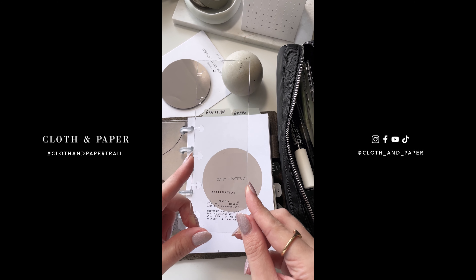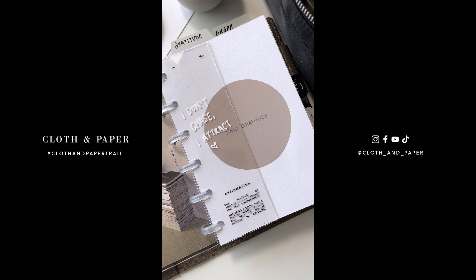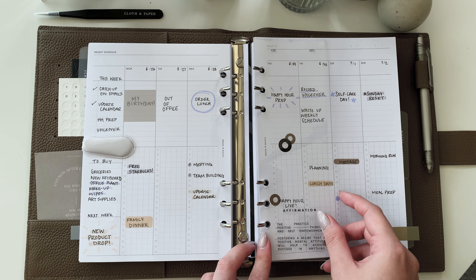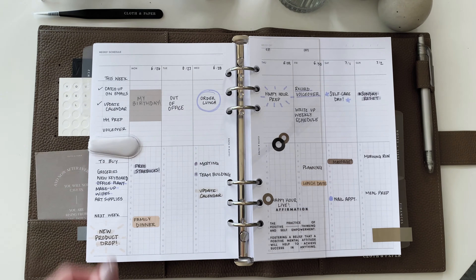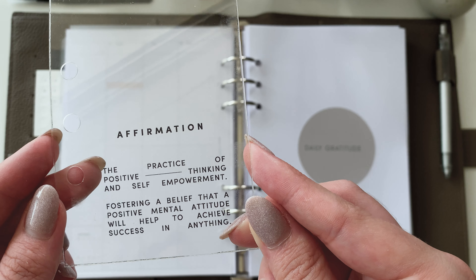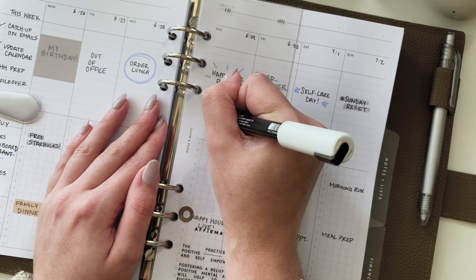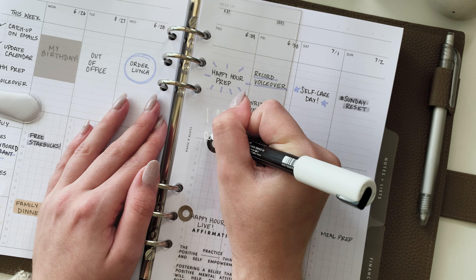This half dashboard, or half dash, is the perfect way to implement your daily affirmations into your routine. I use mine as a page marker and as a way to keep myself motivated throughout the week. You can find the definition or purpose of affirmations at the bottom of the half dash. It says: the practice of positive thinking and self-empowerment and fostering a belief that a positive mental attitude will help you to achieve success in anything. I like to use 'I am' affirmations as a way to build inner confidence and live more in the present.